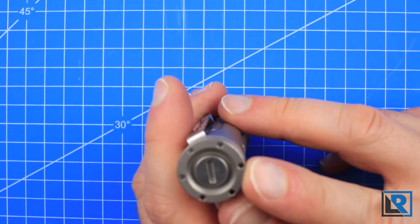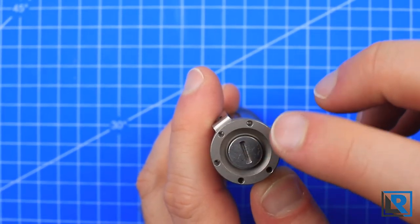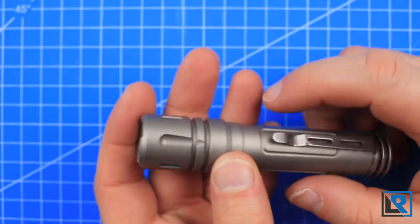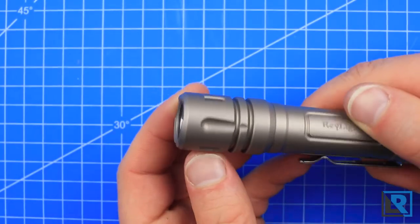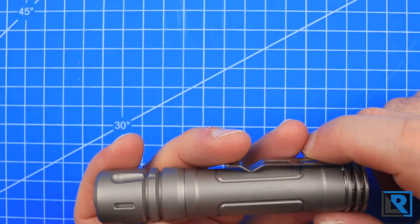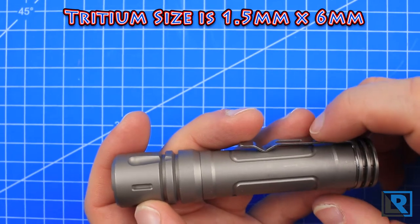On the end cap you've got spots for tritium — six spots on the end cap plus one in the center, like the pineapple has one in the center. On the front you've got three cavities as well, for a total of 10 cutouts on this light. They take the 6mm by 1mm tritium vials.